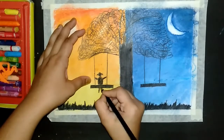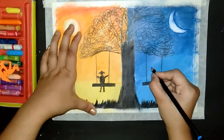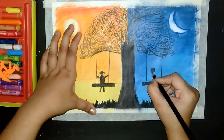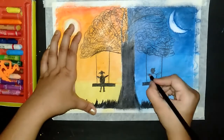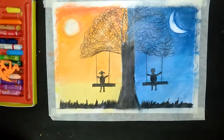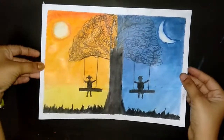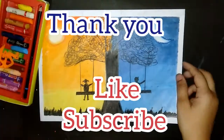This is a very easy and simple drawing. We will remove this tape. If you like this video, please like and subscribe. Thank you so much for watching.